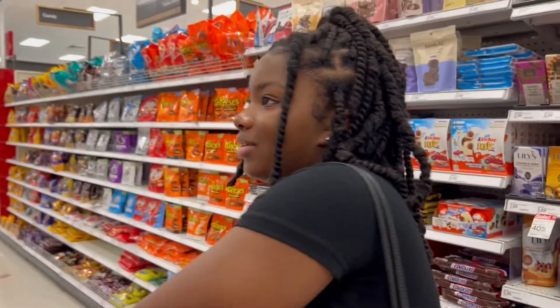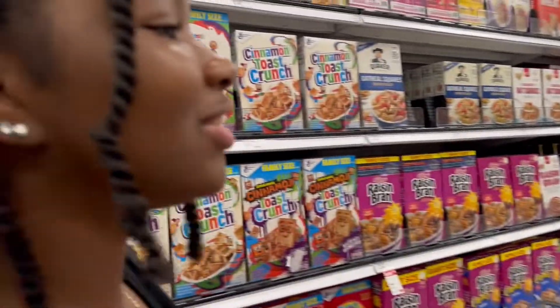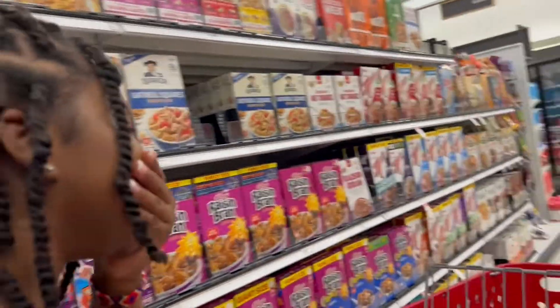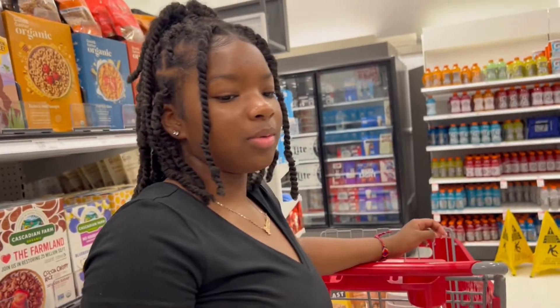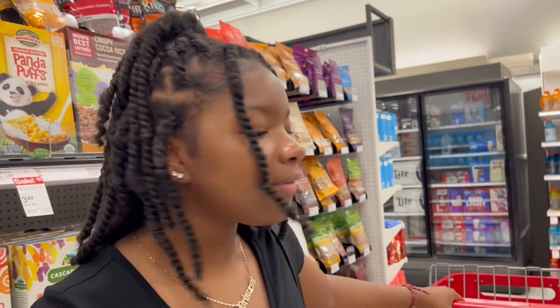Y'all she's trying to eat healthier. This joint's gonna last a week. I believe in you girl, you got it. How about you do it with me? I eat healthy — mom's gonna watch this and be like 'Ryan, what the hell? Does that still not even help you?'